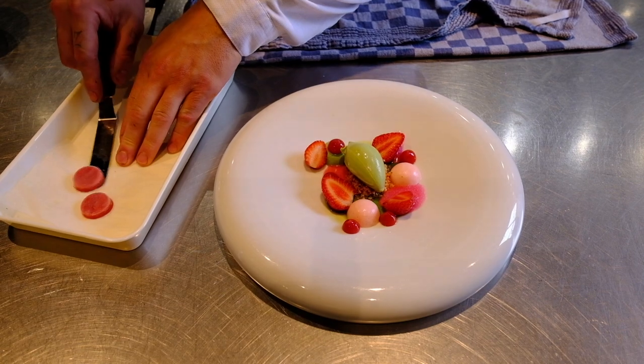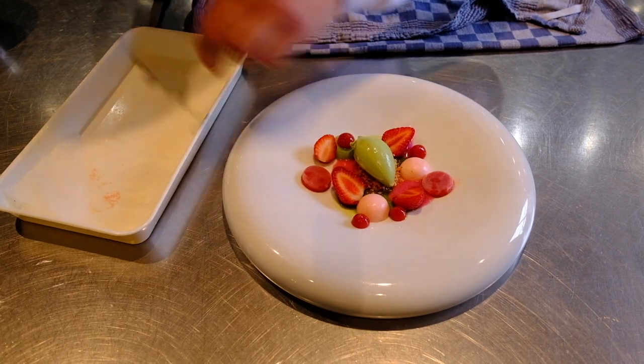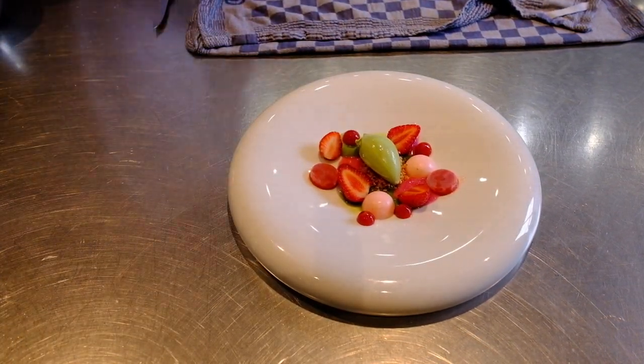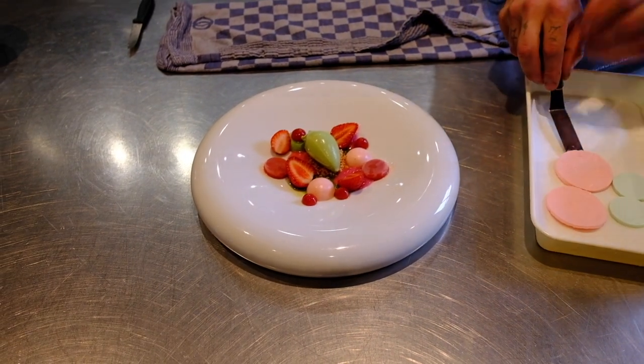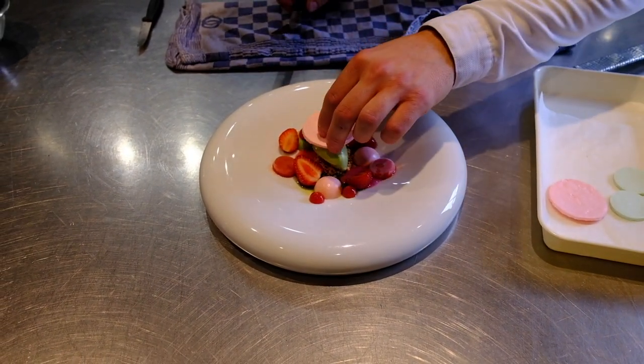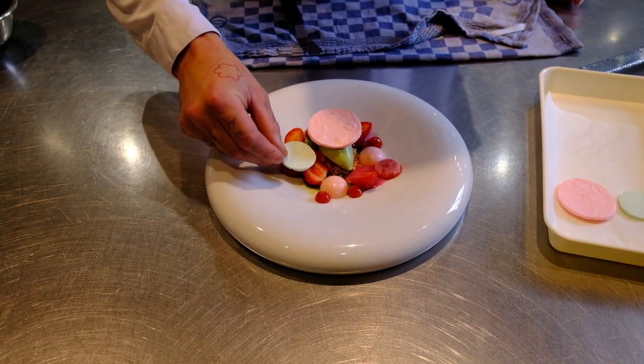We make a pastille of strawberry and vodka — we put one here on one side, one there. We have meringue of strawberry and basil: one meringue on top of the ice cream and one meringue on the right.